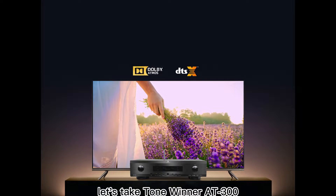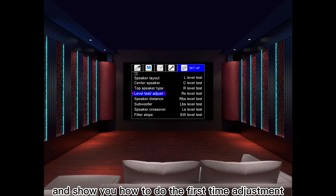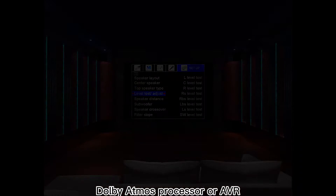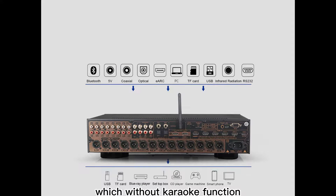In this video, let's take the ToneWinner AT300 Theater Processor as an example and show you how to do the first-time adjustment after you get ToneWinner's Dolby Atmos Processor or AVR, which is without karaoke function.